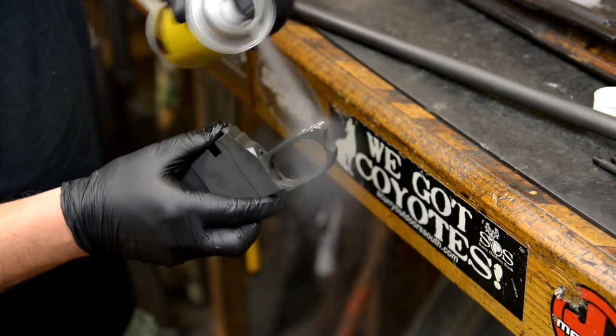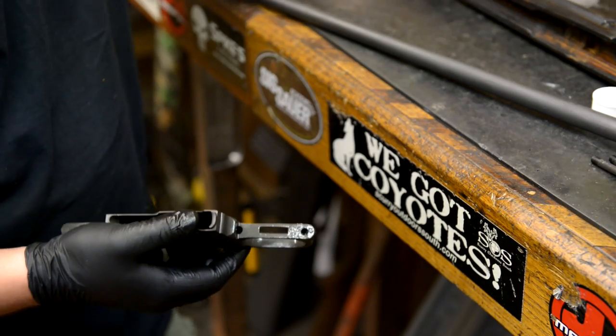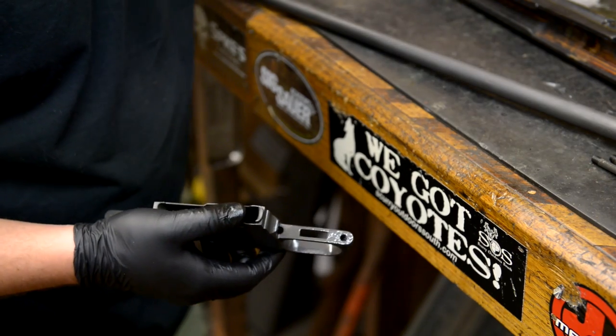Hit the inside of anything that's threaded. Especially if it's bottomed out like that, you want to make sure it's got plenty of release agent. This is a customer's gun, so I want to make sure he's getting a very professional result. So there's our release agent — we're going to go ahead and mix up our glass next.